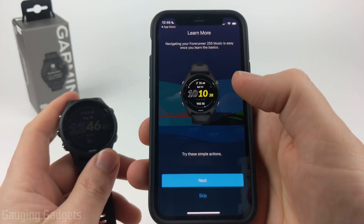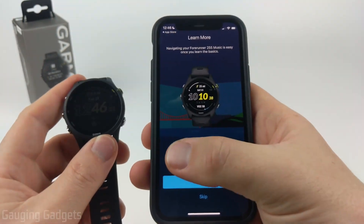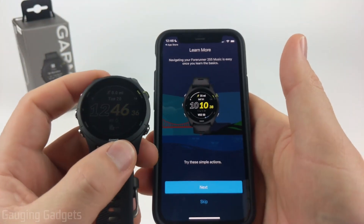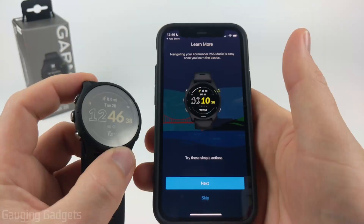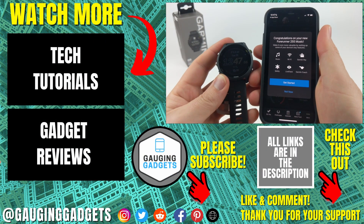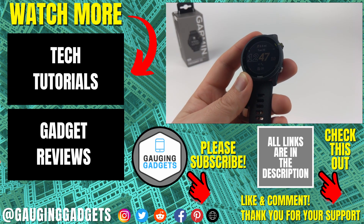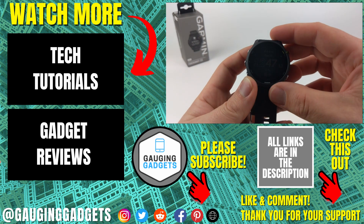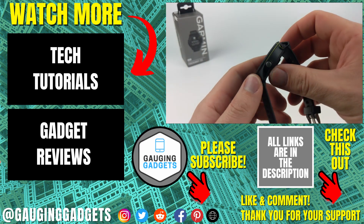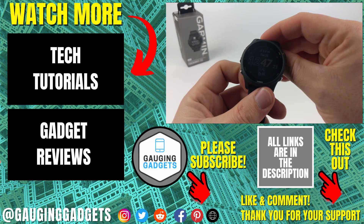You can go through the steps in the app to learn more about the watch's features, and check the description for several tutorials in a playlist covering all the different features on your Garmin Forerunner 255. If you have any questions, leave a comment below. If this video helped you, give it a thumbs up and consider subscribing to Gaging Gadgets for more gadget reviews and tech tutorials. Thank you so much for watching.